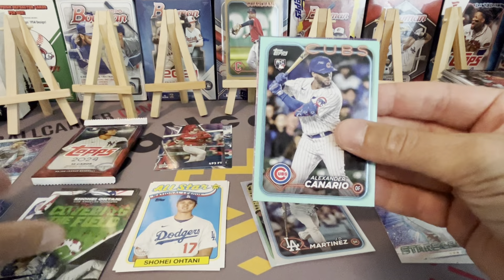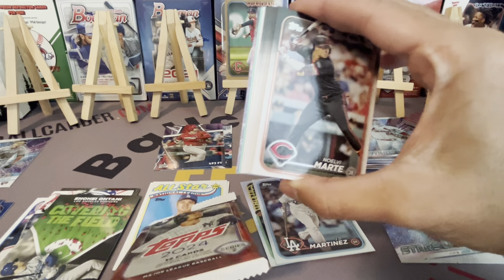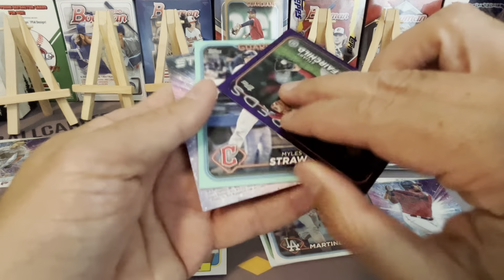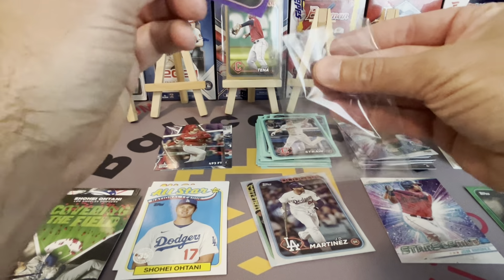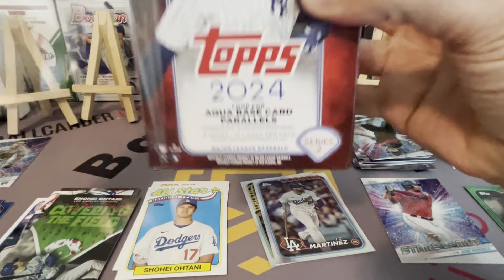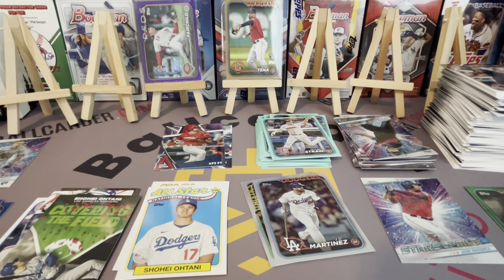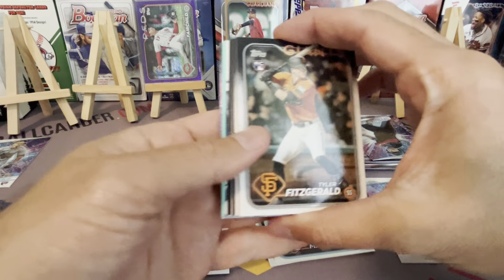Shohei on the insert — not bad. Alexander Canario, don't know him but he's a rookie. Backwards card, so this is going to be a purple — Stuart Fairchild, again just not the names. Two numbered cards so we had 13 parallels in that box. The sell is the parallels; the downside is the checklist, which is why you don't go all out on Series 1 and Series 2. Collect what you want and don't expect big value out of it — though gold mirrors and true photo variations are pretty sweet.